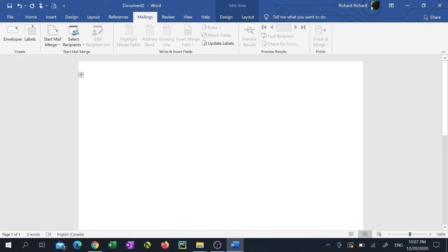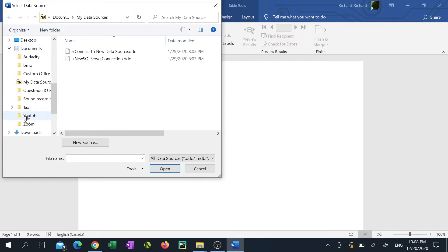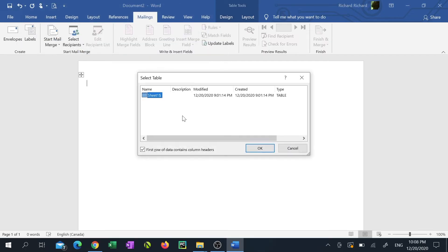Click Select Recipients and click Use Existing List. Find the Excel sheet with the data that you'd like to turn into labels and double-click it. If your Excel sheet had headers in the first row, leave the check mark in place and click OK.